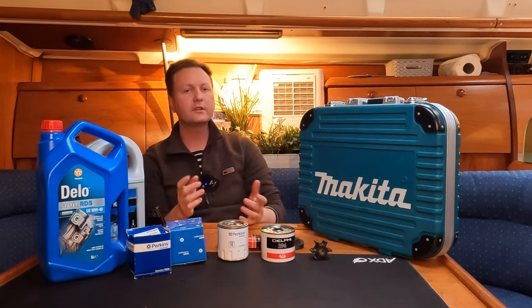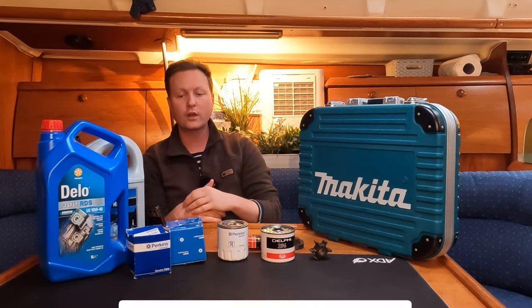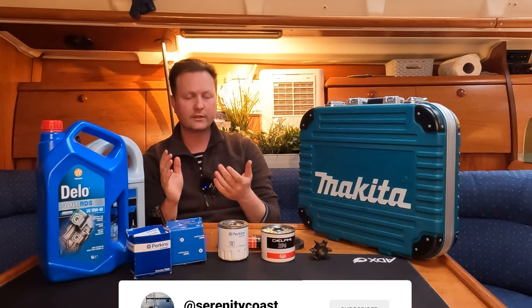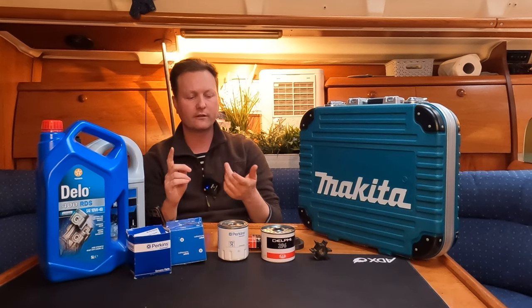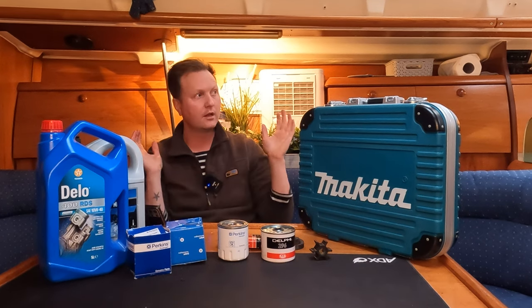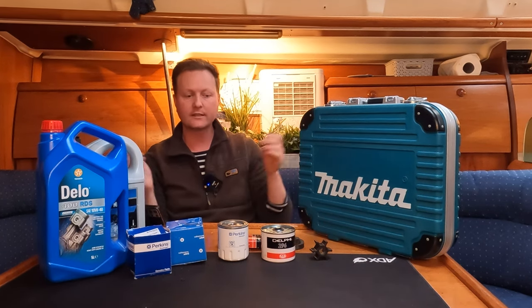I realised I'm almost under a thousand subscribers, so if you like this type of stuff please subscribe. I do all sorts of different types of stuff — outdoor stuff, I work at events, all different types of things, and of course there will be boating related content.